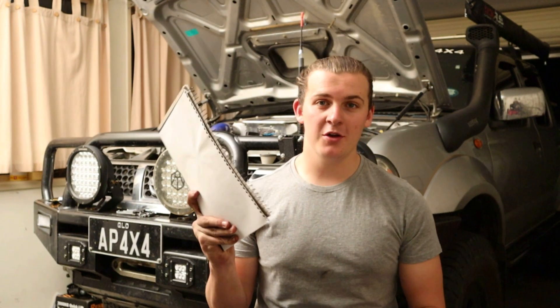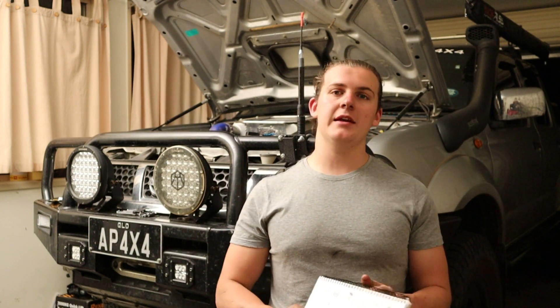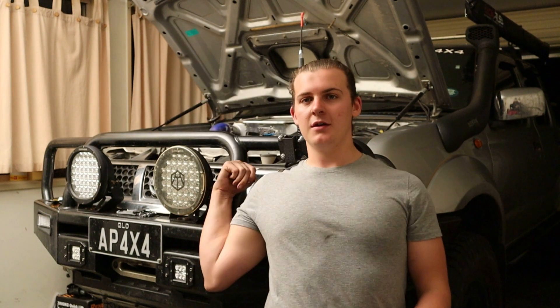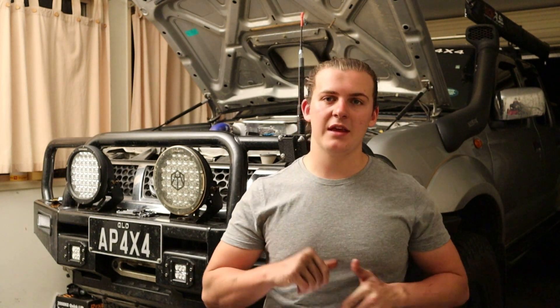Hey guys and welcome to another episode of Adventure Prone 4x4. This is going to be another gear review segment, and on today's segment we are reviewing my spotlights. I've had them on for over 12 months now. There's a couple of things that I'm happy with, a couple of things that I'm not so thrilled about, but we're going to discuss all that — so sit down, buckle up and get ready for another gear review.